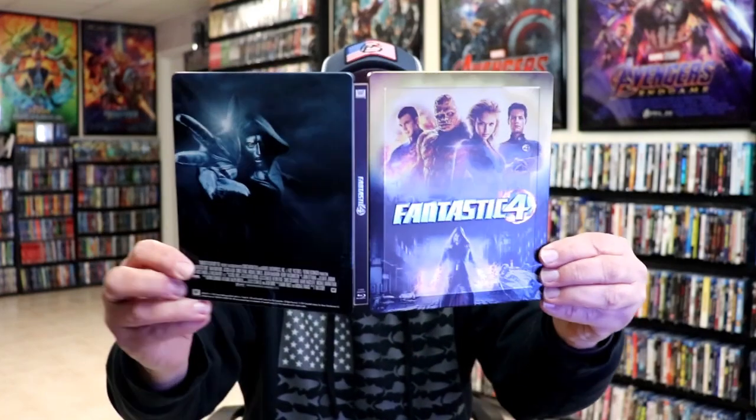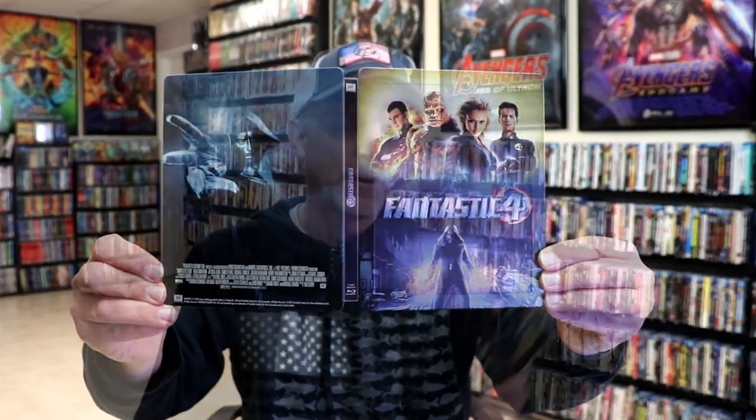Overall, I think this is a really nice-looking Steelbook. I'm very happy to have this one in the collection. I did purchase this one many years ago and just now getting around to opening up some of my older Steelbooks.